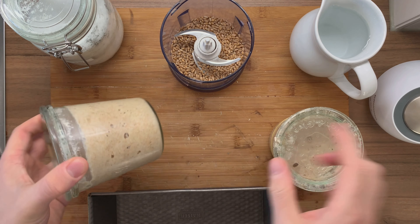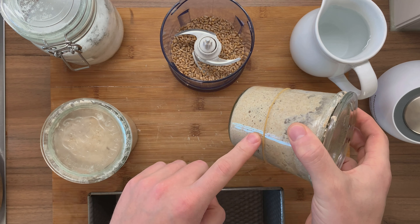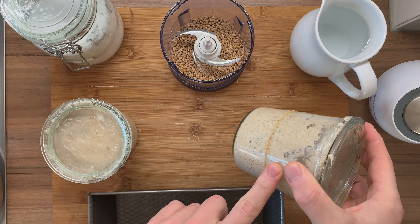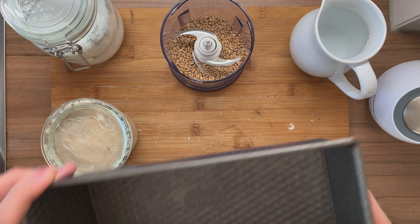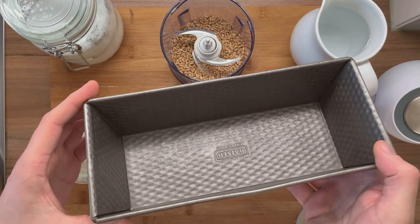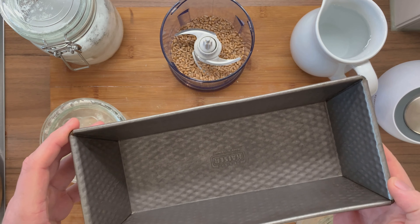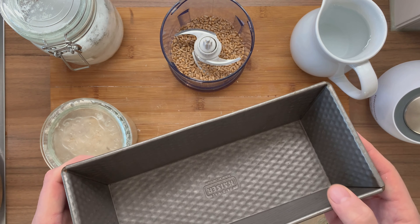Some throw it away and I find that to be a waste. That's my discard starter jar and that's the sourdough that I already made. I'm going to be using 90% of the discard starter, placing everything inside of this loaf pan in the end, and then I'm going to be using 10% of fresh starter.